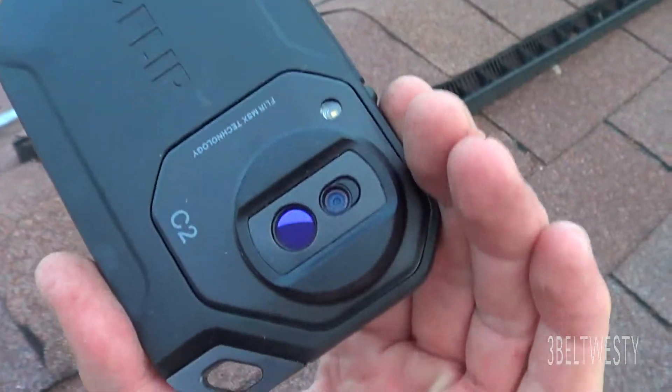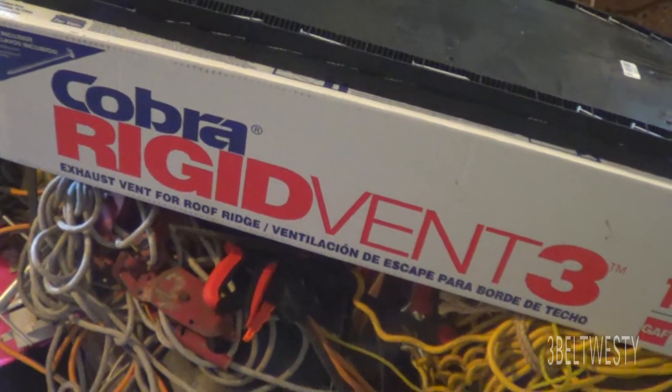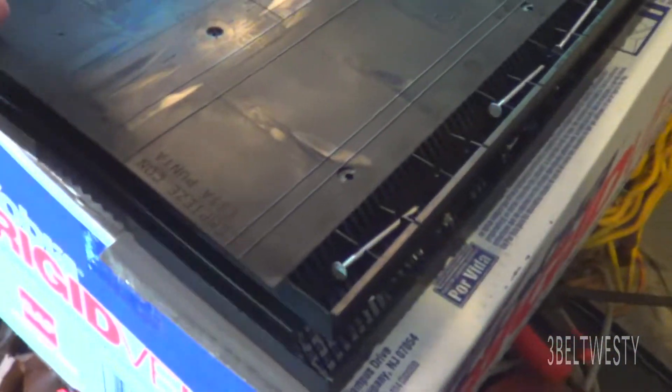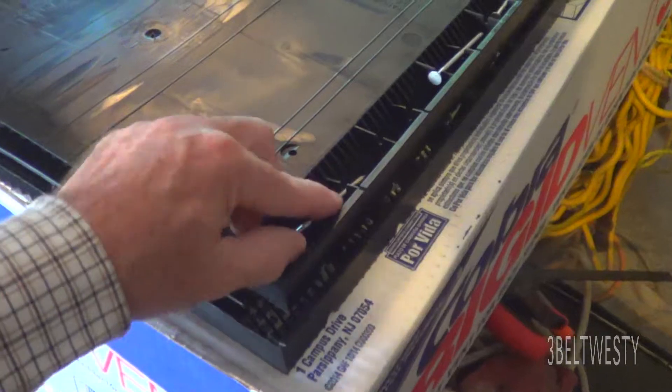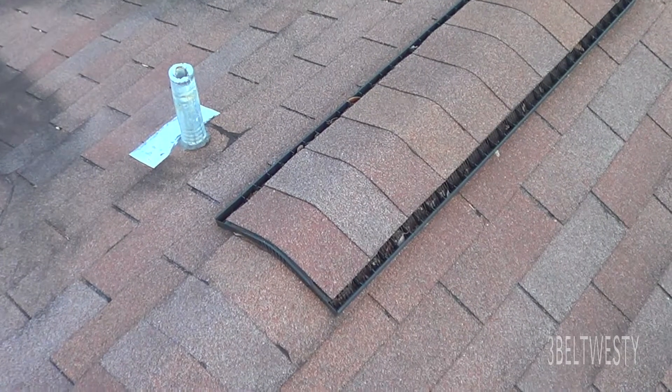This is with the FLIR C2 camera. The Cobra Ridge Vent 3 — I got a box of 10. They were four feet long. They come with nails already on them with serrations; they're about three inches long. This is a Cobra 3 ridge vent.